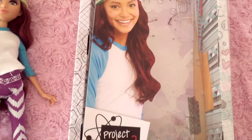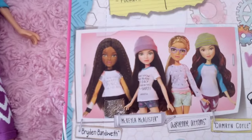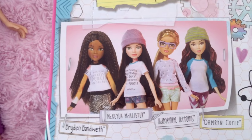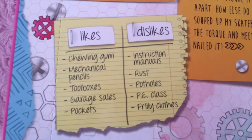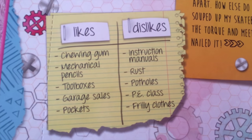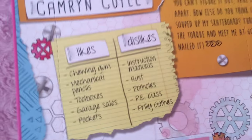I haven't watched it yet, so I don't have an opinion about that. But I think it's cool that they have these girls who don't look like generic Barbie doll types. This is the back of her box and a little introduction to her. You can see she's not into frilly clothes — she likes garage sales, toolboxes. She seems to be a very hands-on type.